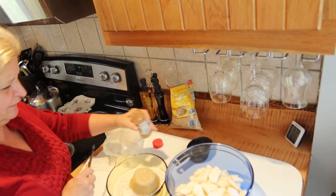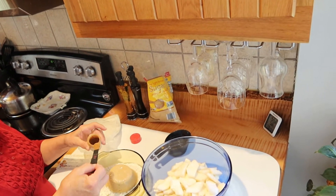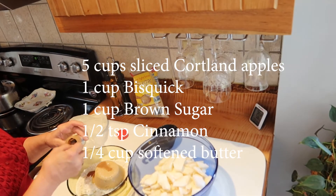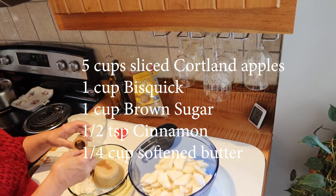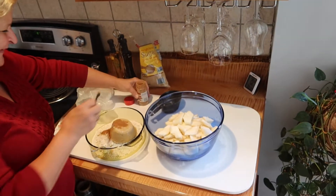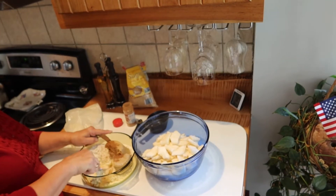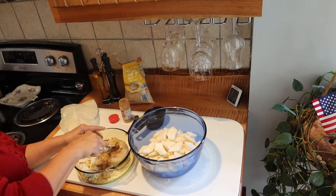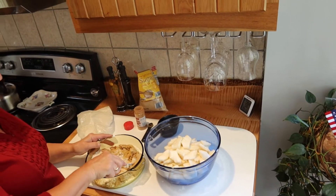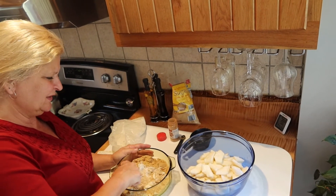And a half a teaspoon of cinnamon. I love cinnamon, so I do a little bit more than that. It's so good. Mix it up and put it on top of your apples.